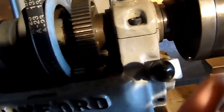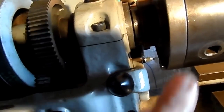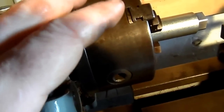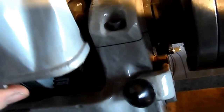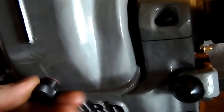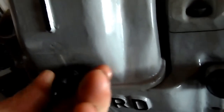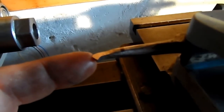With the back gear engaged, you've got three low RPM but high torque gears, so that's good for drilling larger holes or screw cutting. So that was two jobs I did on the setup last night. The third job was grinding up this small thread cutting tool.